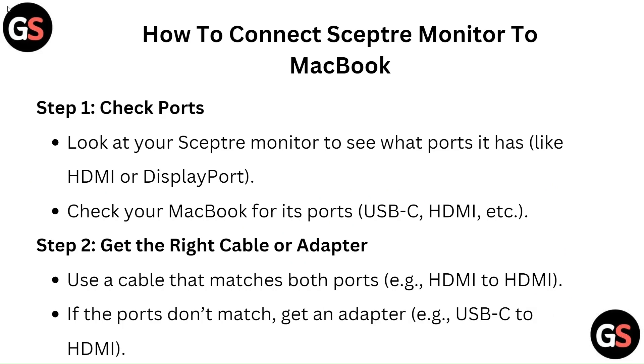Step 1: Check ports. Look at your Sceptre monitor to see what ports it has, like HDMI or DisplayPort. Also check your MacBook for its ports, such as USB-C, HDMI, etc.